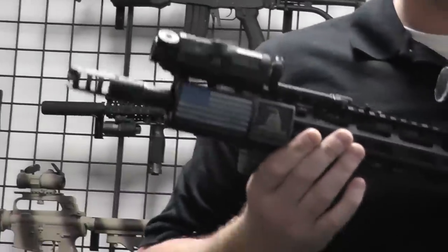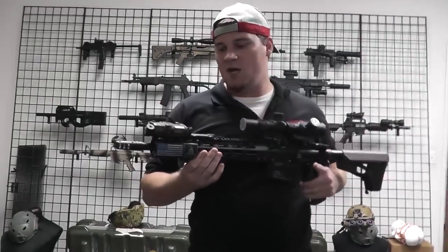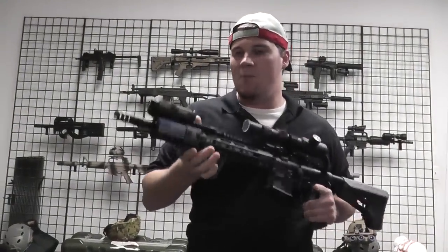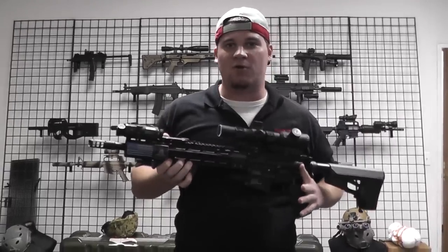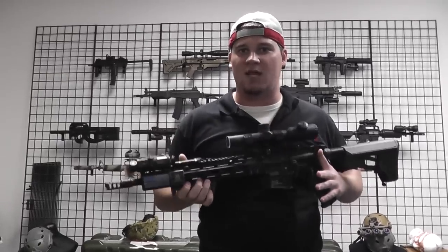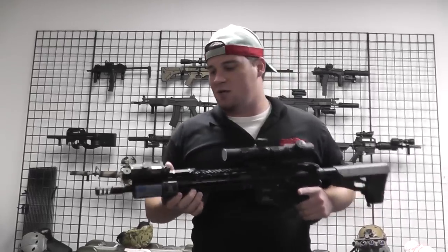This bad boy comes in at about $60 at AirsoftGI and gitactical.com. The thing I really like about it is it comes with this pressure switch, but you also have a button to activate it. It has a green laser, which is going to be much brighter and easier to see at long distances — you can generally see it during daylight at about 250 to 300 feet depending on conditions.